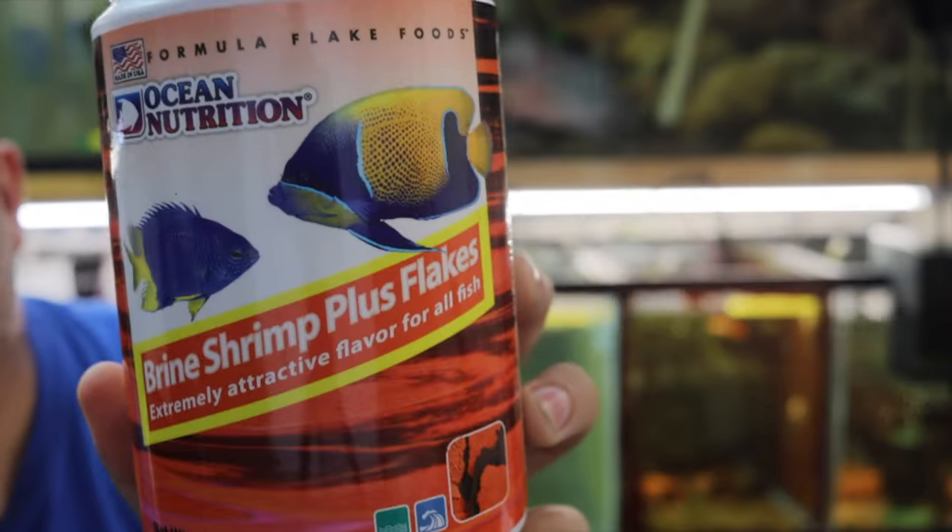One of the most important things to look at when choosing fish food for your tank — whether it's a community tank, a breeding project, or a fish room with 60 tanks — is protein content. This is Brine Shrimp Plus flakes from Ocean Nutrition and it has 55% protein. That's probably too much to feed every day to guppies, but a couple to four times a week is probably no problem. Too much protein in guppies and most livebearers can cause some internal issues, and obviously we don't want that.